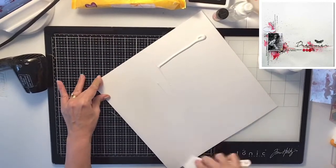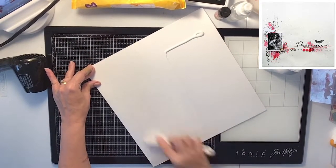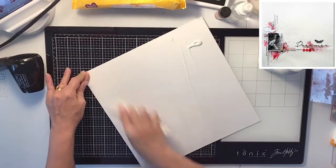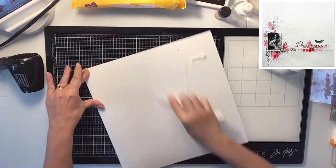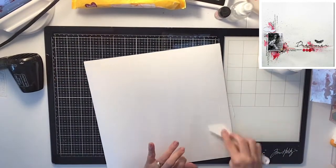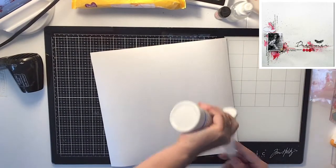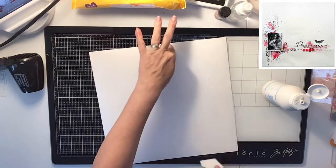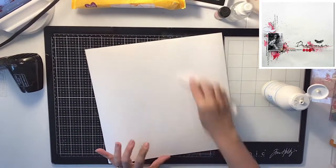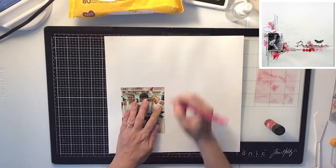I am going to first use clear gesso on my white card stock to get it prepped for any stamping or mixed media watercolors that I may use on my paper. It'll just help to seal the paper so that nothing seeps through. I use the white gesso and I'm just scraping it on with my little scraping spatula.